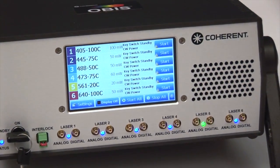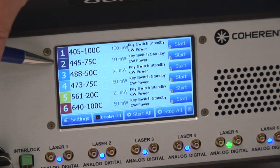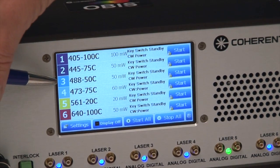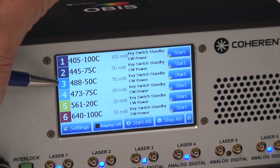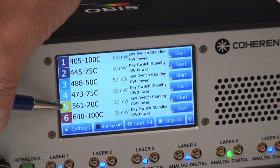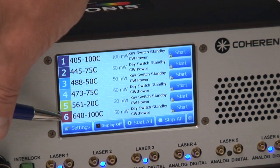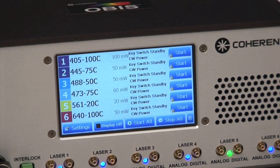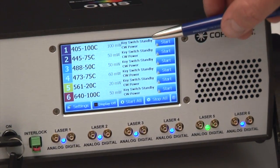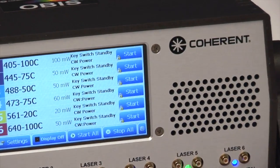In this case we have the OBIS 405 nanometer 100 milliwatt laser. On channel 2 we have a 445 75 milliwatt laser. On channel 3 we have a 488 nanometer. On channel 4 is the 473. On channel 5 is a 561 nanometer laser. And on channel 6 is a 640, a red laser. Each laser is displayed with its appropriate power, maximum power output, and the status of each laser as well as the ability to start and stop the lasers.